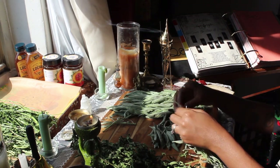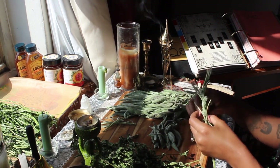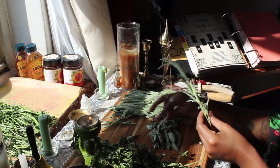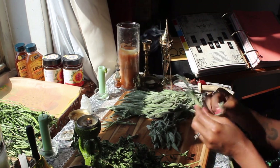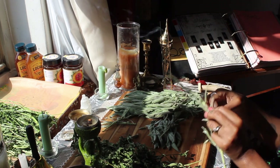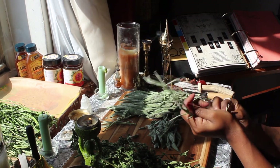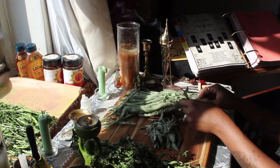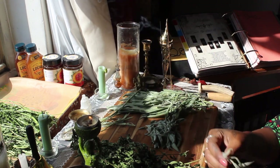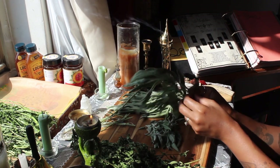Once my herbs are ready, I start by picking them off of the branches. Technically you could include the branch in your oxymel — I don't think it would hurt — but it might lead to a more bitter or different flavor, and I really like to maintain the flavor of the flowers and leaves. If you do decide to keep the stems and branches, I recommend breaking or cutting them up so that more plant material can fit into your jar.